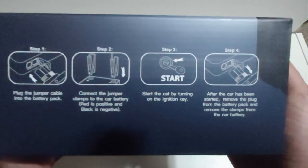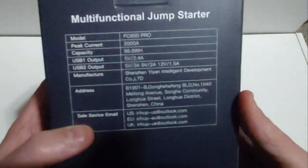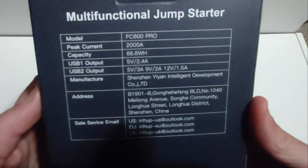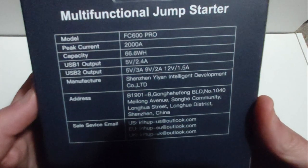On top it says 'extra safe to use,' which I think is pretty awesome. It comes in a nice compact size box. Here are some basic instructions — steps one, two, three, and four, which I'm going to show you here in a minute. Looking at the back of the box, you can see this is a multi-functional jump starter. The model number is the FC800 Pro.